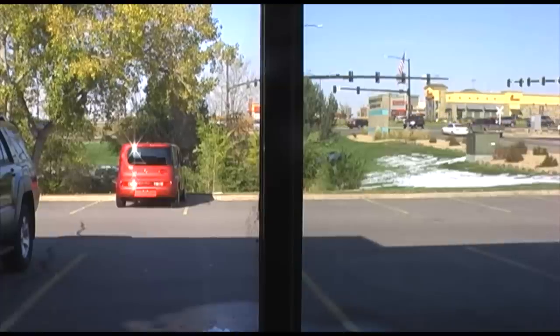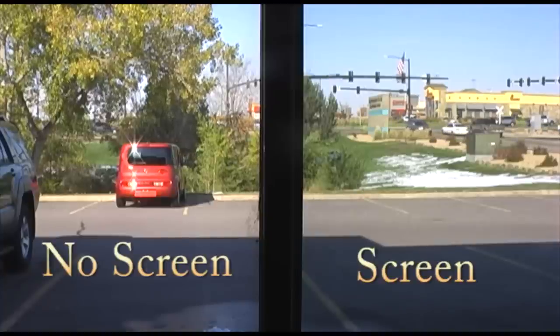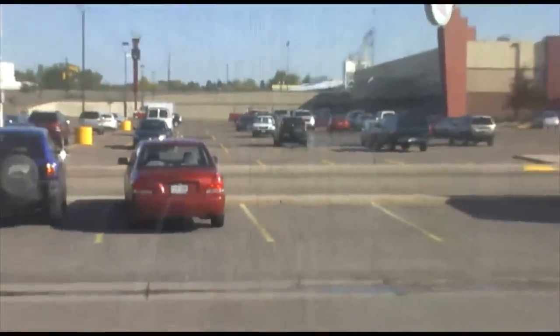UltraView is an extreme high visibility screen material made of fiberglass. Can you tell which side of the screen the window is on? UltraView offers unparalleled visibility. SolarScreen is a vinyl coated polyester screen built to provide daytime privacy and a certain percentage of sunlight blockage through your windows.